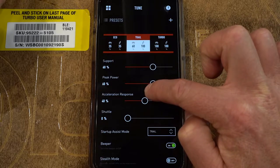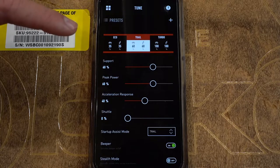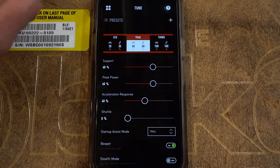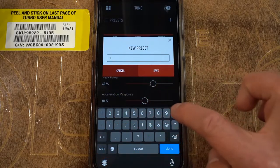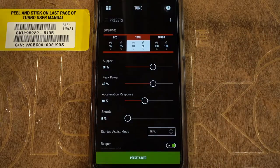We're going to change this to 60/60 for support and peak power in trail. Basically support power is going to match how quickly you're spooling up to the power ceiling. My personal preference for a base mode is 35/35, 60/60, 100/100 across eco, trail, and turbo. You can activate new presets by creating different presets in the app — go ahead and hit the plus button, create a new preset, and we're going to call this one '30-60-100.' Save.